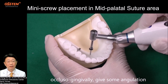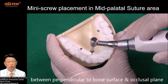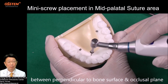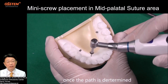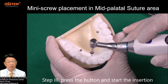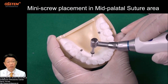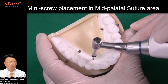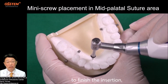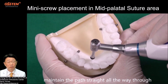The angulation is between perpendicular to the bone surface and the occlusal plane. Once the path is determined, Step 3: press the button and start the insertion with clockwise rotation. To finish the insertion, maintain the path straight all the way through.